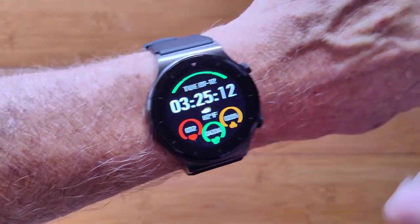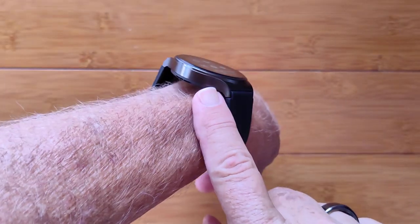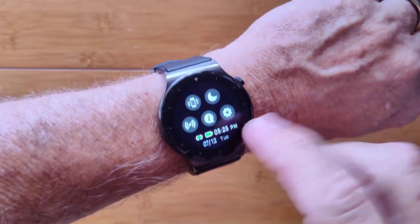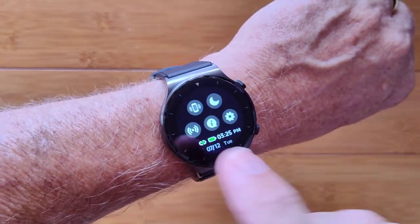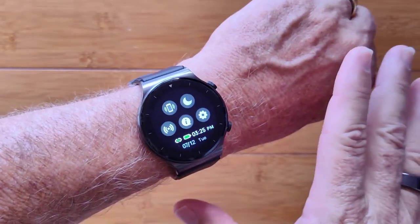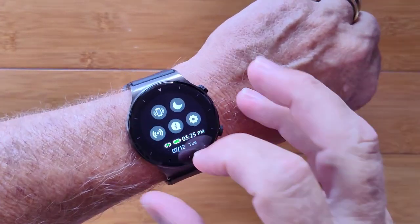This is the R7 Pro. It's a really nice Bluetooth calling with onboard music storage for playback through Bluetooth tethered earphones smartwatch. There are lots of different controls here — do not disturb, ring your phone. This allows you to turn on and off the connection for Bluetooth calling, so it's easy to activate it if you want the watch to ring for your calls, or simply deactivate it and the phone will take the call directly.